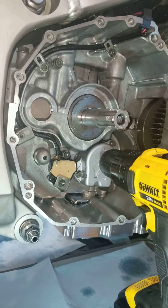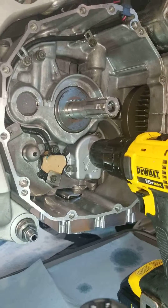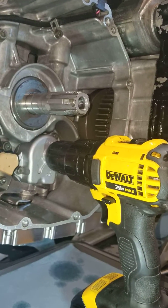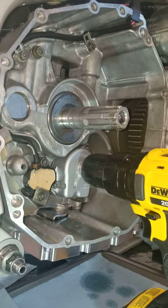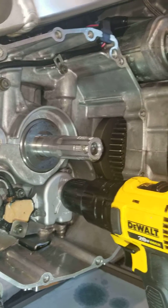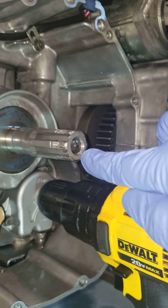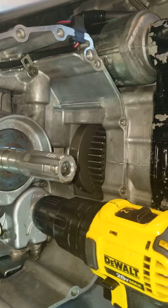I've removed the inner and outer hub and all the clutch, as well as the oil pump gear. I've hooked up the drill to the output shaft of my factory oil pump, and now what I'm going to do is turn this thing over to circulate oil through the system. It's definitely going to be coming out of the clutch output shaft here, as well as pressurizing it throughout.